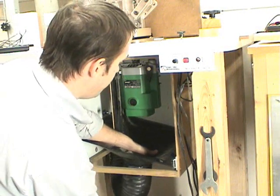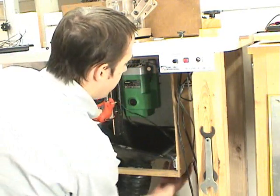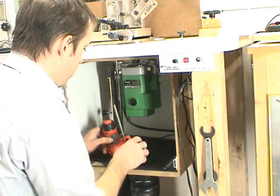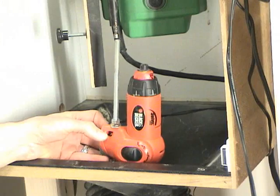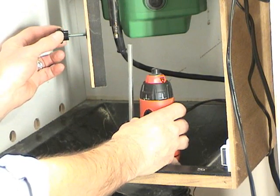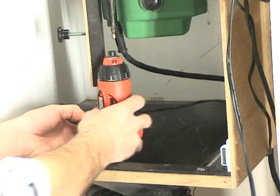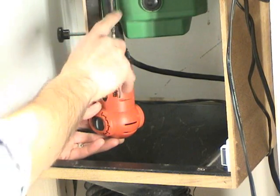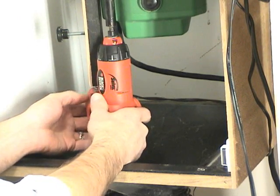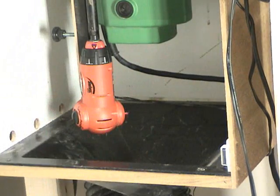To mount the motorized router lift, it slips in the bottom and the cord goes through a little notch out in the dust shroud in the back. This threaded rod attached to the motor goes up inside the vertical piece and gets held in place with a thumb screw. You line up the end of the screwdriver with the drive shaft that turns against the router and increases the height. Once it's in place, tighten that in — and that's all there is.